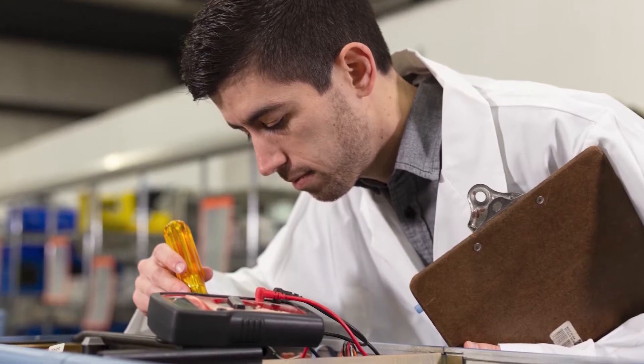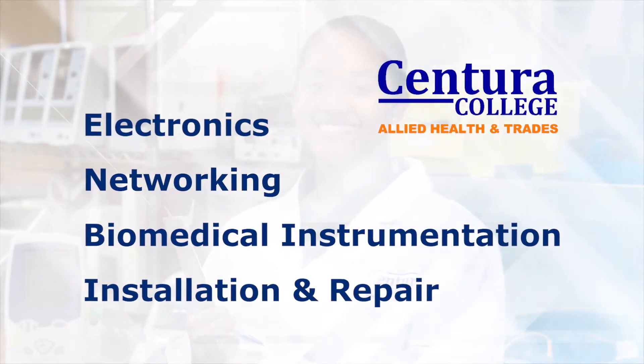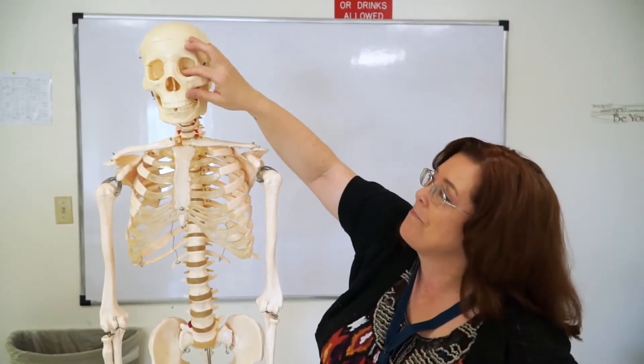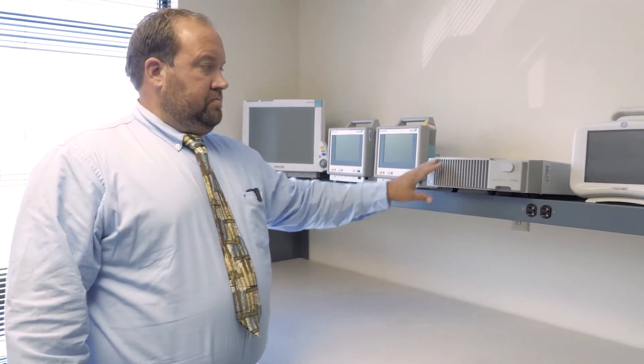We definitely would start with Intro to Electronics. There are a couple of electronic classes in this course to get them used to the basics of electronics. Then we would introduce them to some anatomy, a little bit of medical terminology, Intro to Biomedical — what is some of the entry-level equipment, test equipment. That's a biggie for our field.